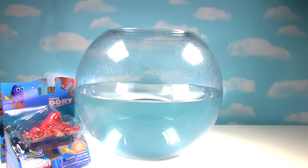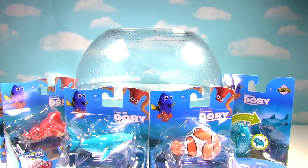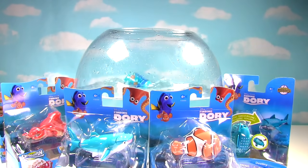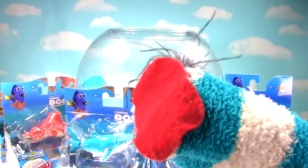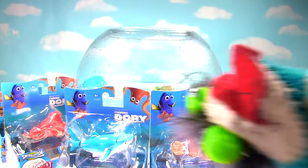Dory! Hank! Destiny! Marlin! Hatching Destiny! Another Dory! Dory Fashem! Dory Blind Bag! This is going to be a big Finding Dory show! Let's get this party started! The Fizzy Fizzy Toy Show!